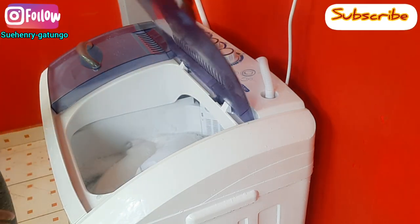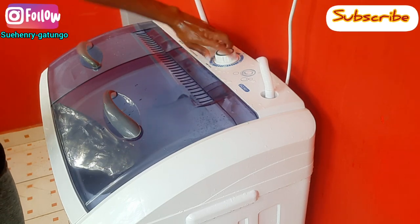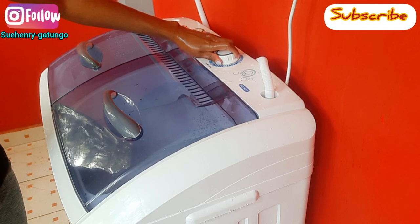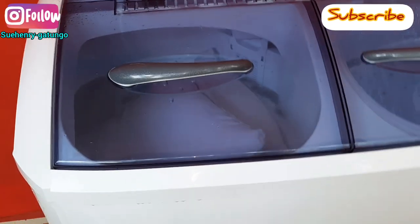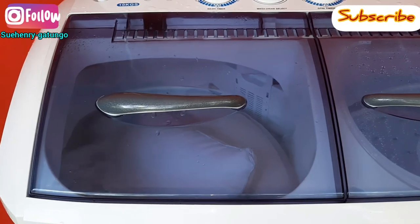Once you ensure that both pillows are covered by water, you put your timer on to the desired time. I set it for 15 minutes — the full cycle. As you can see, the pillows are cleaning.